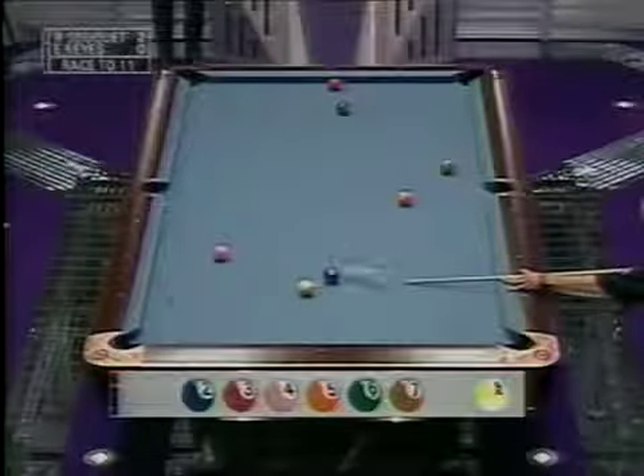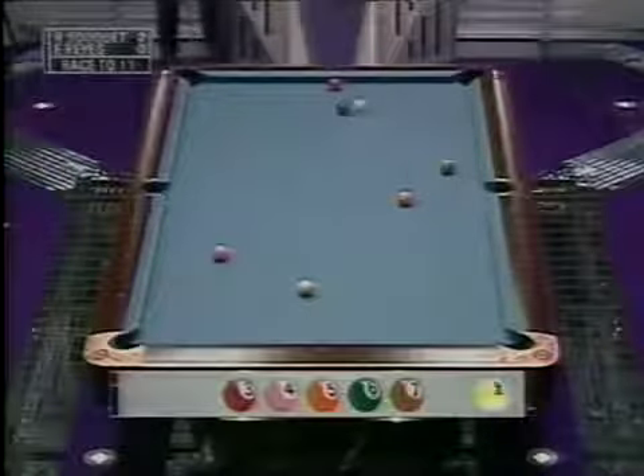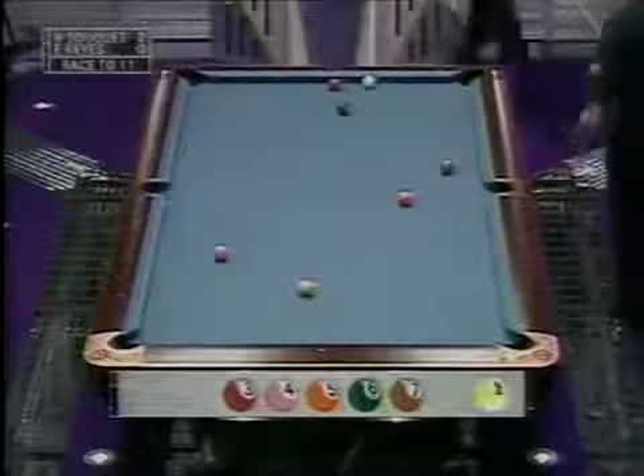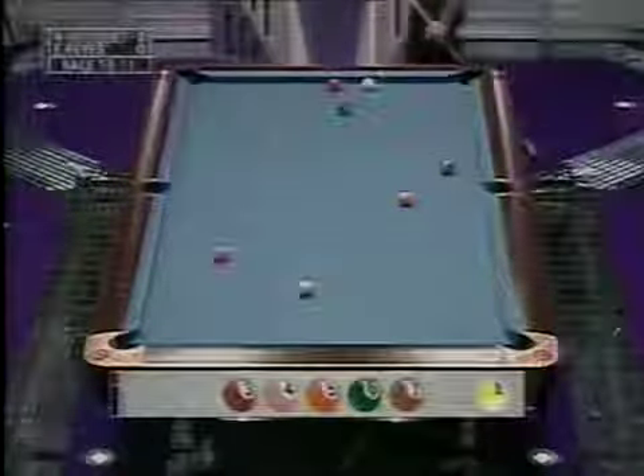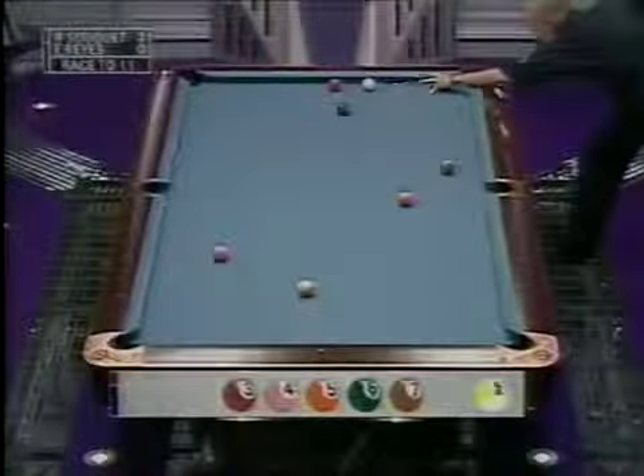He may be banking the two — yeah, he's going cross corner. Nice shot. That's a great shot. Have a look at the position on the red three. He knew exactly where that cue ball was going. Sukay very quickly got into the groove in this match. He saw that he had the right angle: if he banks the two in, he's going to slide right up the table for the three, and he did. Perfect position.